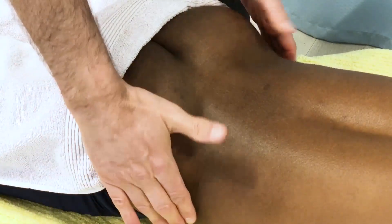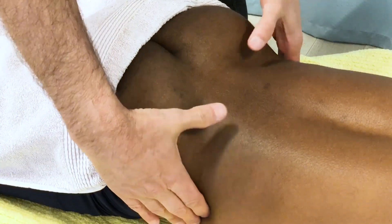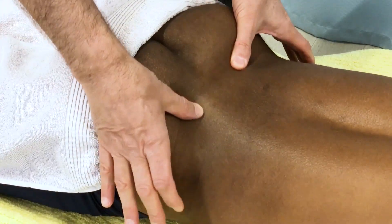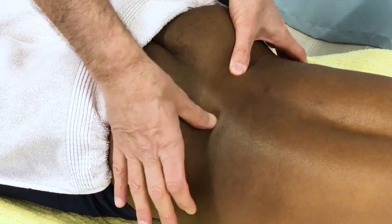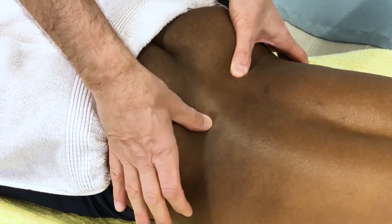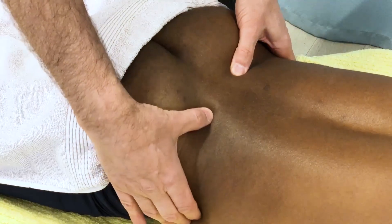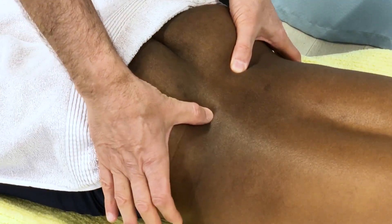The first thing I do is place my index fingers on the iliac crests and my thumbs naturally fall to the PSISs. If you need to push in and around a bit to be sure — if your client has more adipose, go ahead and do that — but this will always give you a ballpark for where the PSISs are.